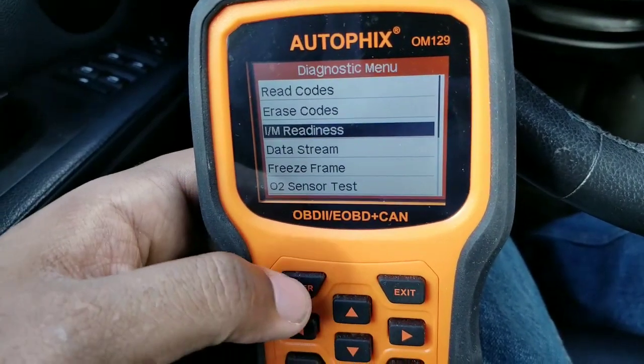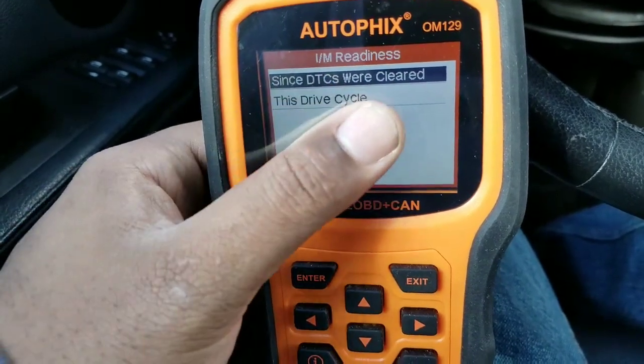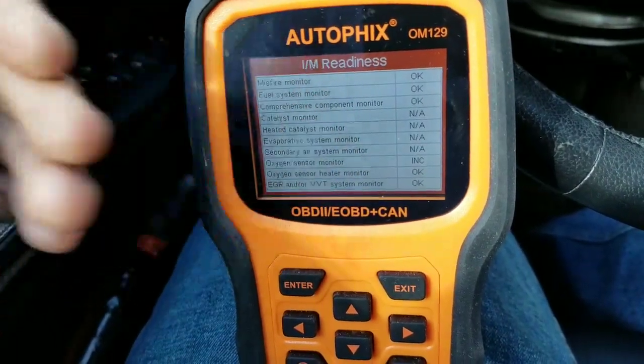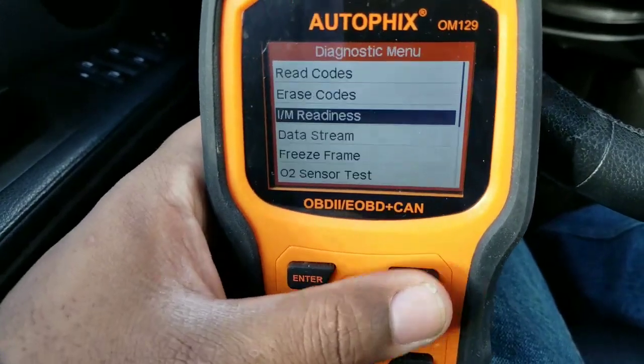IM readiness is basically emissions — like I said, it tells you the last time codes were erased on the vehicle and it tells you about the drive cycle that you were actually on, how you were driving the vehicle.